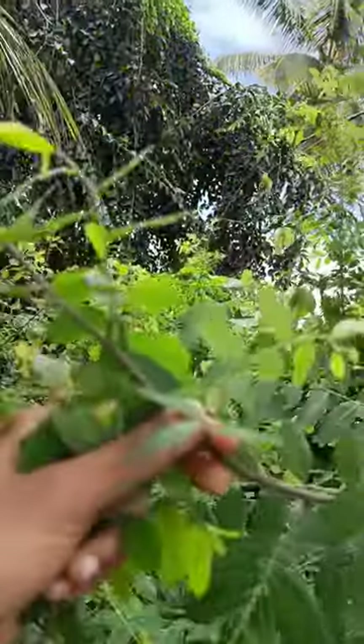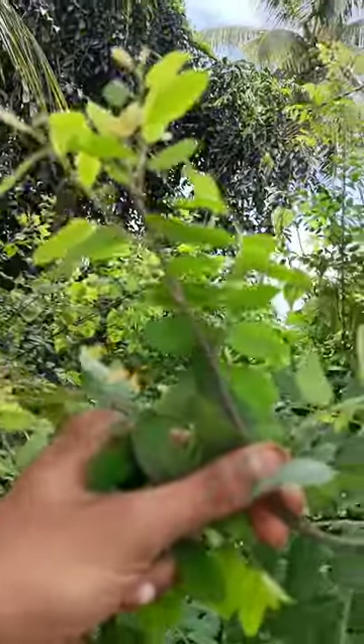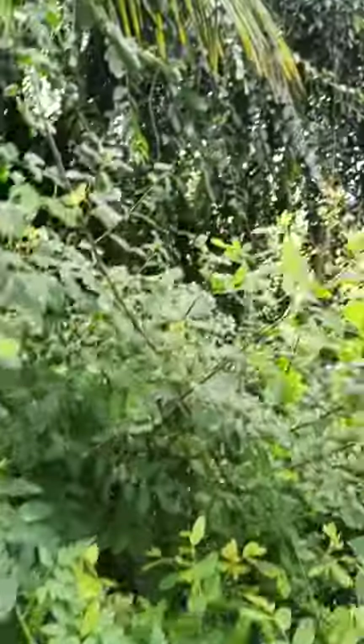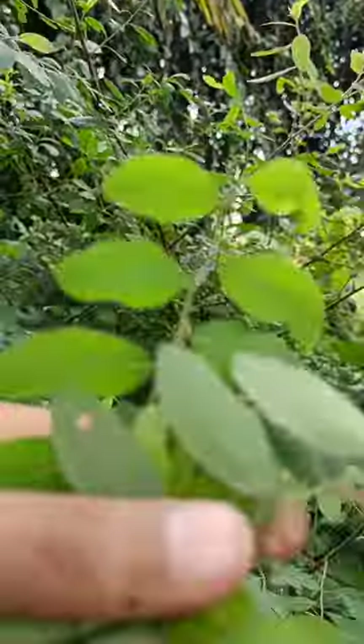This plant is called Philanthus reticulatus, common name black honey shrub. You can see the flower inflorescence — I am holding the inflorescence here.